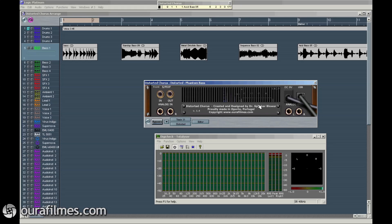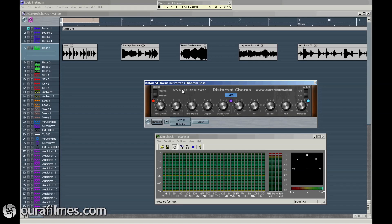There is this back view with some info, and then there are these controls in the front panel. Here's the master bypass switch, the display with all info, and here is a switch for the pre-overdrive, pre-chorus — so it's before the chorus.